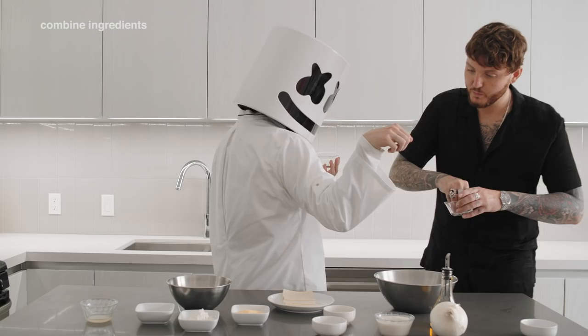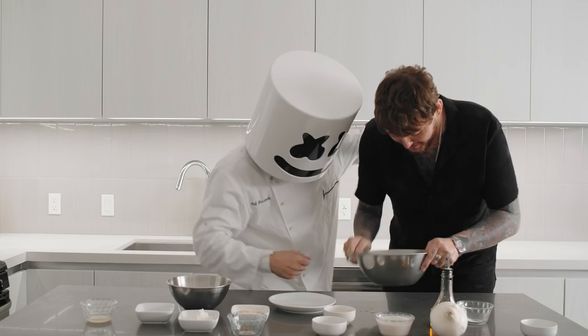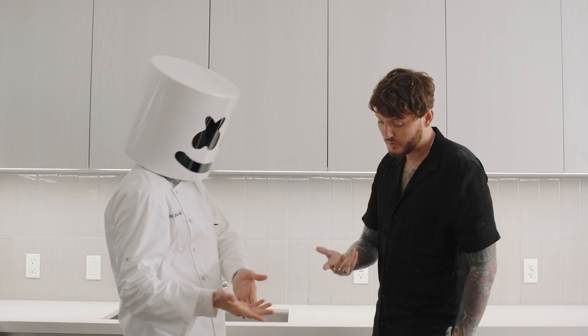Isn't he great, Mello? In a separate bowl, add the flour, cornmeal and Old Bay to form a breadcrumb consistency for the fish. Now add the tofu into the breadcrumbs. Make sure to coat it evenly. And the loser can peel and slice the onion into even rings.